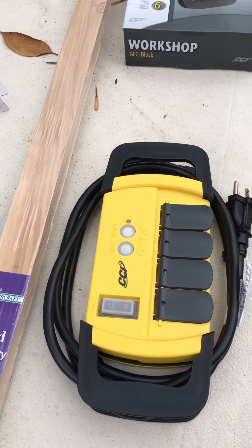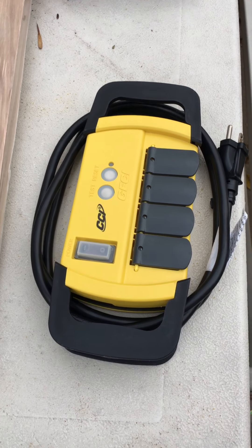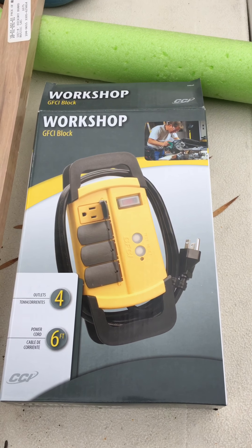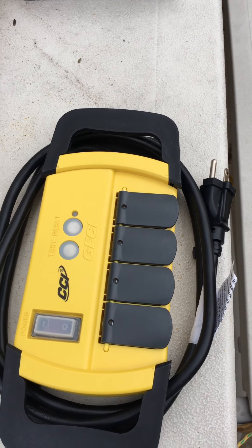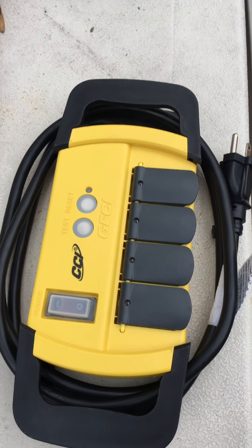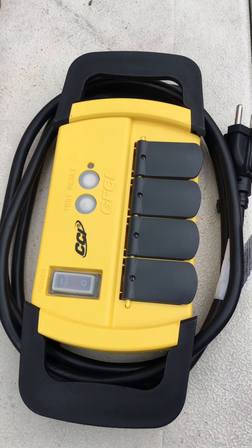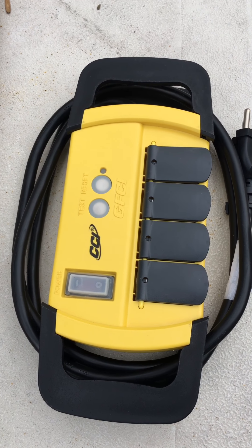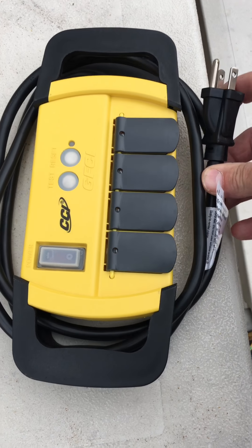I was in Menards getting supplies and I saw this — they call it a workshop GFCI block. I was just going to go with a 12-gauge six-foot extension cord with a three-way outlet on the end, but I thought this would be a really great safety backup. With my tank heaters plugged in, if there's any short in the middle of the night against the tank or the cords, it will trip the GFCI. It's also a 15-amp box, so if it draws more than 15 amps it'll trip the breaker as well.